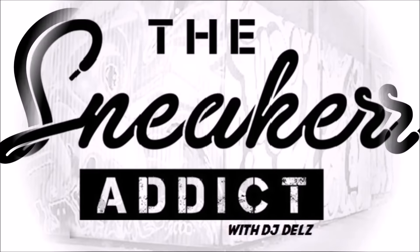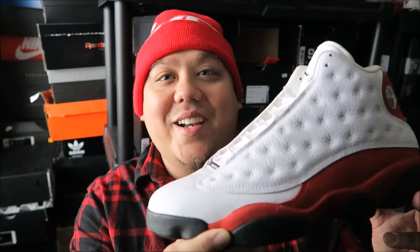I'm an addict for sneakers. We are going to take a look at the Air Jordan 13 Cherry, or Chicago as a lot of people call it. This is not the 2017 retro — this is from the last time it came out.